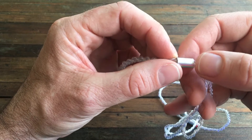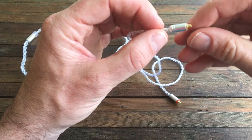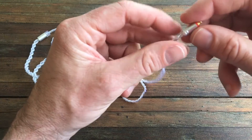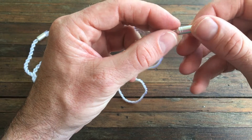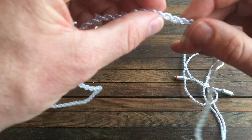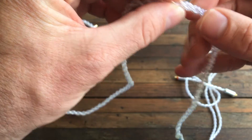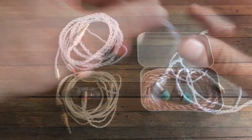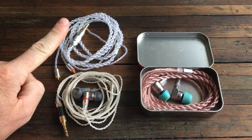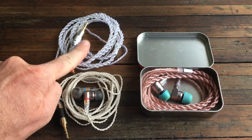On the 6-core cable it says 'Yinyoo' here, but this one doesn't say Yinyoo — that's very interesting. On the top part, the 6-core is white and this one is red for the right side, but there's no indication, no markings at all on the end. It's got four cables — two and two — and here obviously two and two as well.